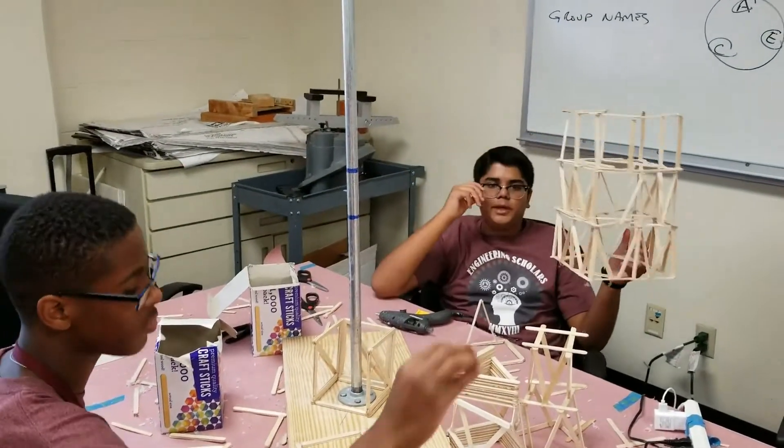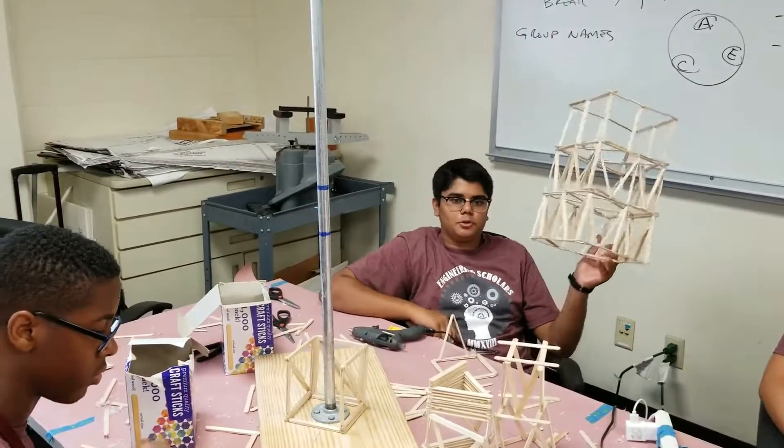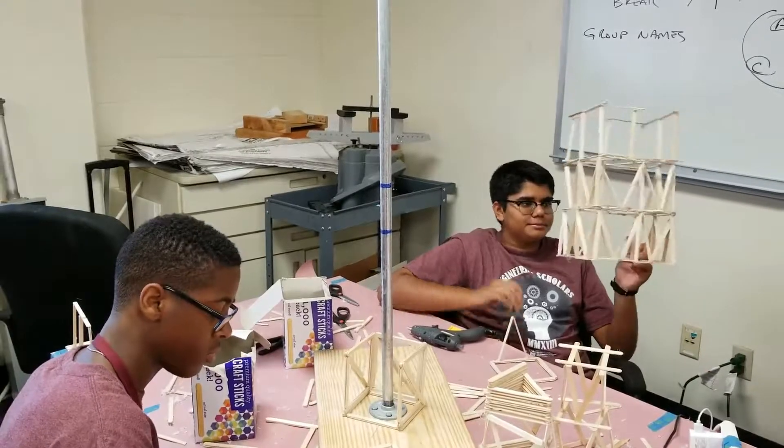So there's this one, which is okay, but there's a lot of sticks. So we're trying to make a different triangle truss tower. She's supposed to get one.